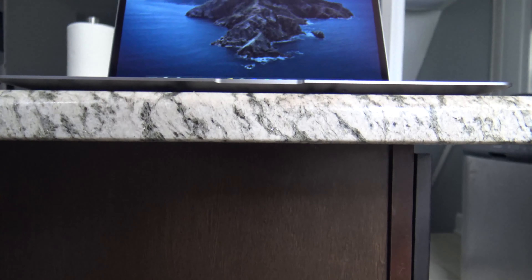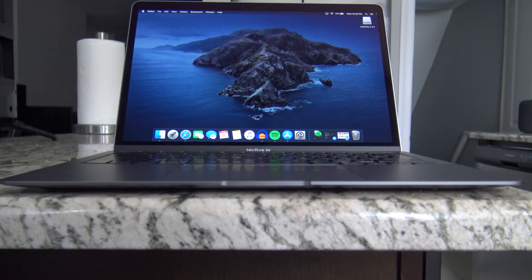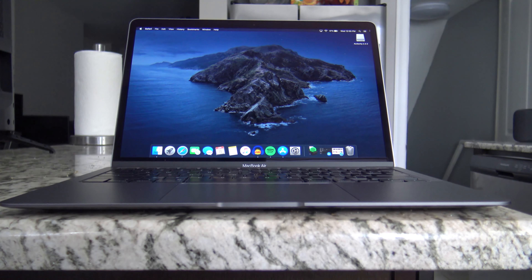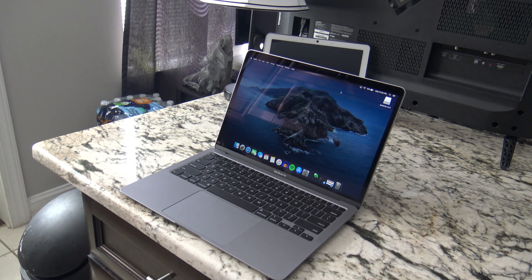Now coming from the previous generation, I actually have the old one — silver, big thick bezels, and that terrible display. For the longest time I never understood why they didn't even give you a 1080p screen. But with this one, you get the black thinner bezels and a retina display.